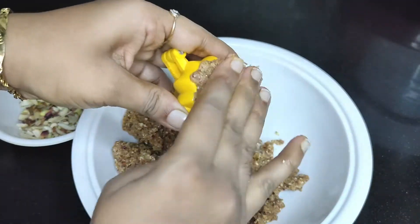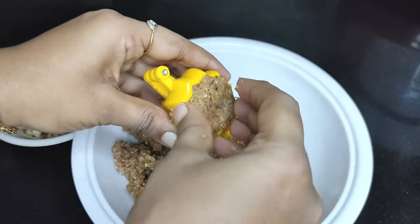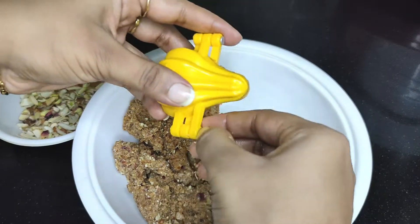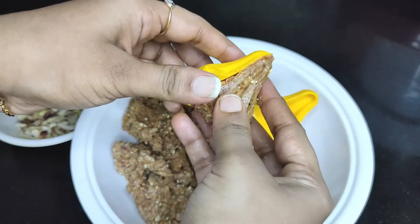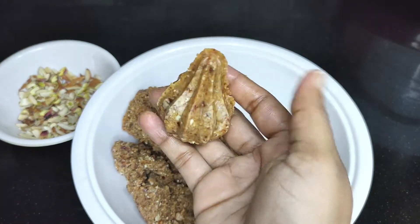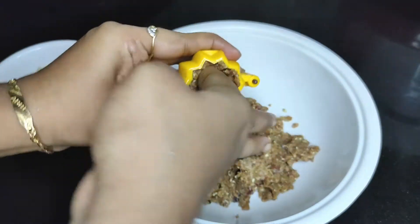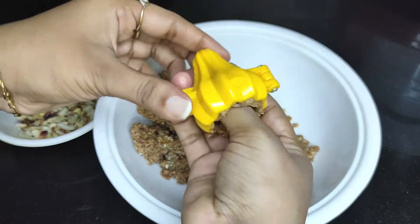If you eat 1 modak, it keeps you full for a very long time as it is loaded with full of nutrition. It has a lot of good fats which come from the dry fruits, a good amount of iron from the dates, and a lot of fiber from the dates and dry fruits. So even people who are diet conscious can have this 1 modak. Or you can make it into a laddu and have it post-workout. Do try this recipe.